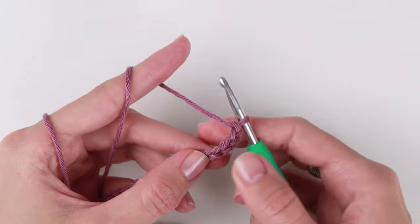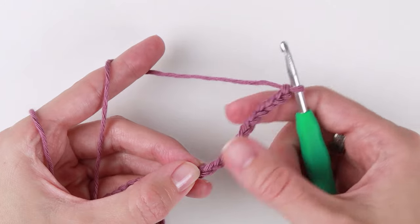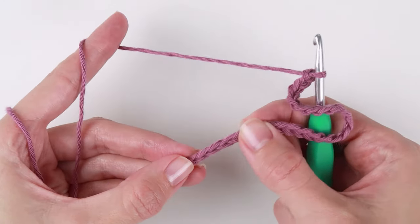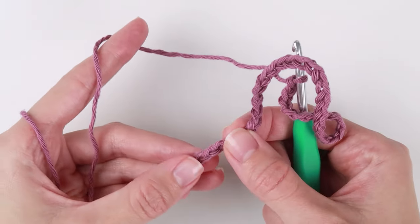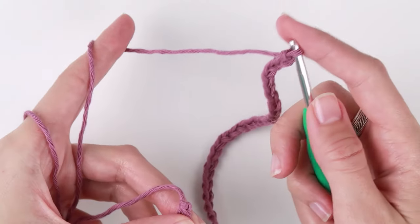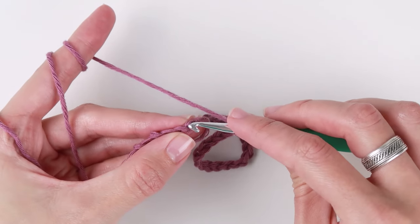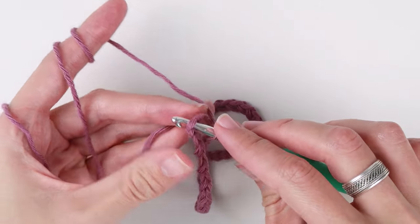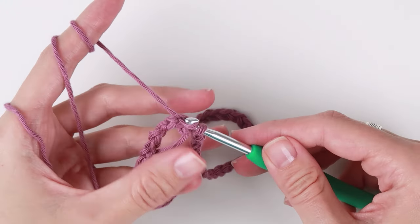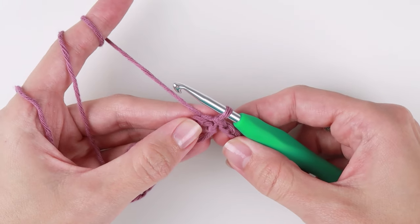Now that you have the number of chains you need, join the chain with a slip stitch. Make sure you don't twist the chain. Then insert the hook into the very last chain of the foundation chain. Yarn over and pull the loop through both loops — first through the last chain and then through the loop on your crochet hook. Now that the foundation chain is joined, chain one.